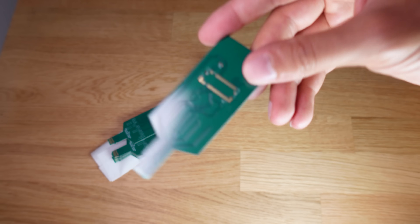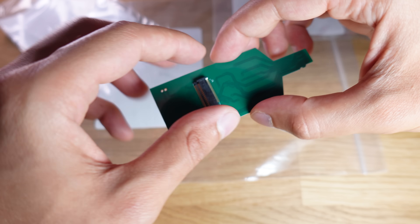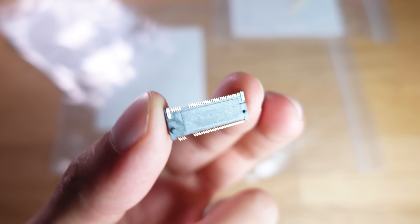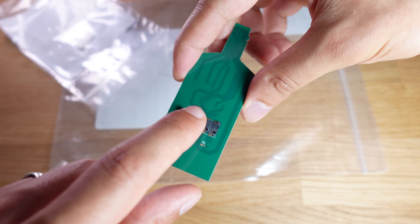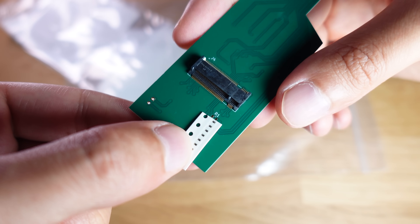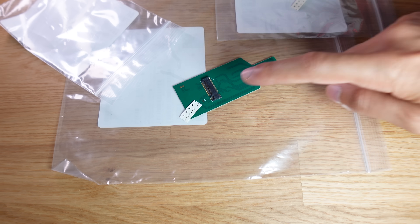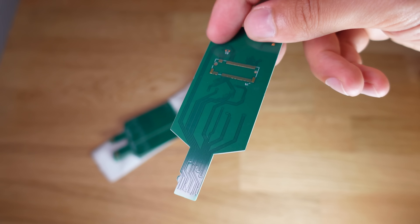The boards came out really nice — the quality is top-notch. All the tiny pads and traces for the M.2 connector and the microSD contacts look super clean. Honestly, I'm impressed every time I use JLCPCB — even these tiny intricate boards are precise. We also have here the NVMe connector, which has two plastic pins to hold it on the PCB, plus a small 10k resistor to solder on. Now I have the blank PCB — next step is soldering on the components.